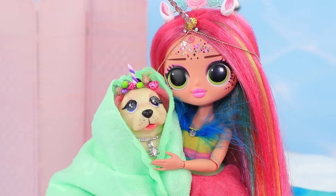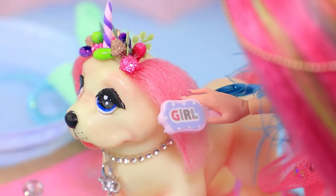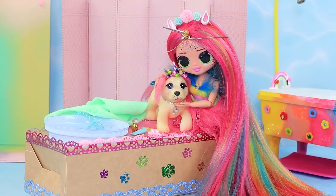Yay, we did it! Rainbow dries her baby off with a towel. Brushes her rainbow fur. And sprays her with puppy perfume. Now Daffy is clean again.